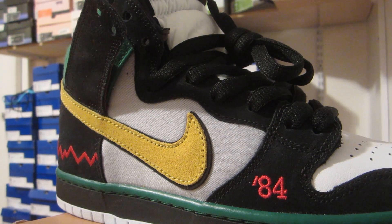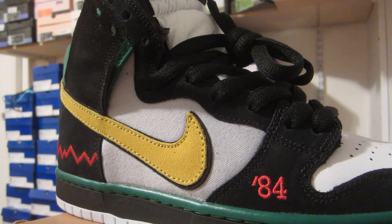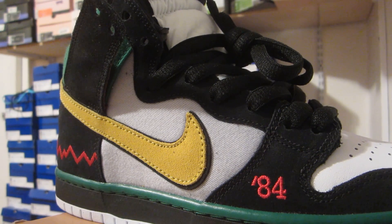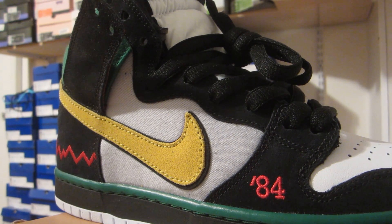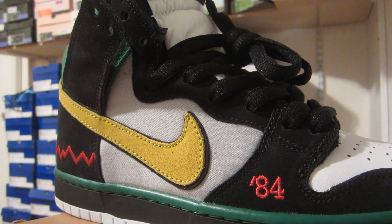On the mid-panel of the shoe, you have a canvas material. On top of that, you have the swoosh, which is yellow — that is suede with a double-layered swoosh outlined in black suede. It's always nice when Nike SB throws a double-layered swoosh. Black suede for the eyelids as well.